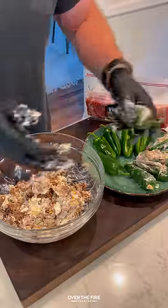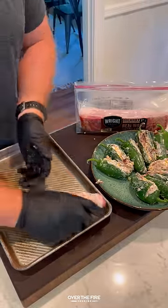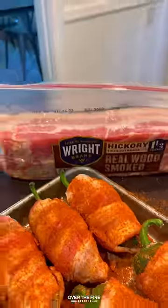Fill in these jalapeños. Once they're fully filled, we're going to wrap them in hickory smoked Rite Brand thick cut bacon. I'm going to wrap a single layer around these guys and then season with my favorite barbecue seasoning.